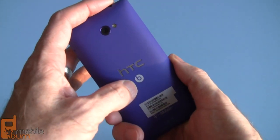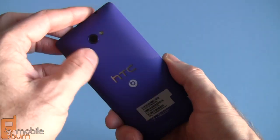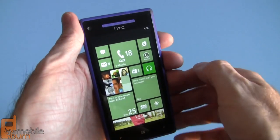You can see the Beats logo on the back — we've got Beats Audio. There's an 8-megapixel camera with flash that records 1080p video. It also has a 2.1-megapixel front-facing camera for things like Skype video calling, which is really cool.